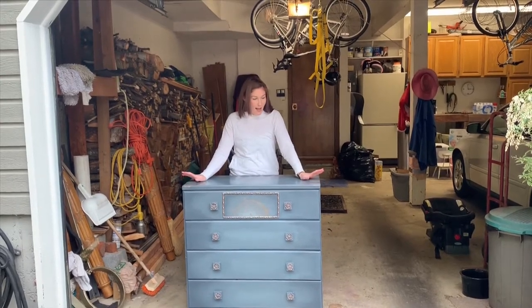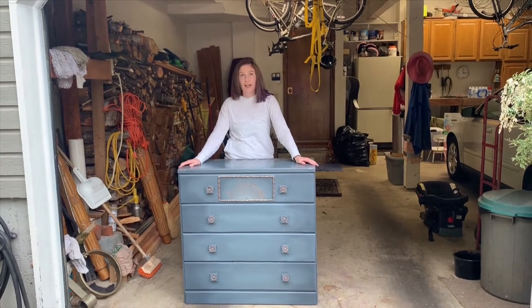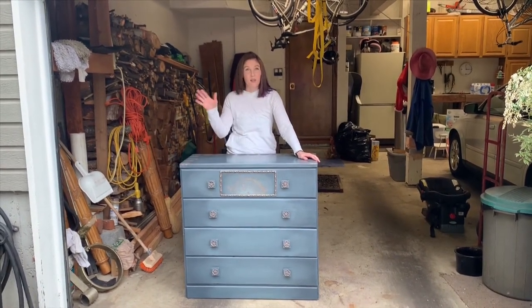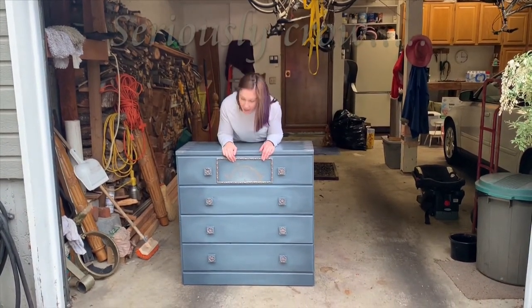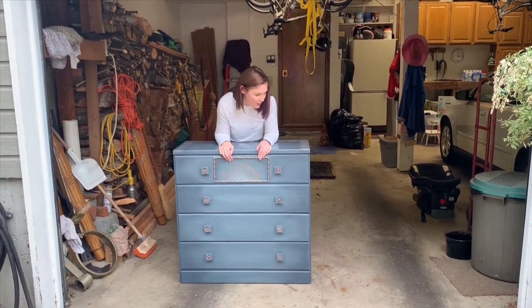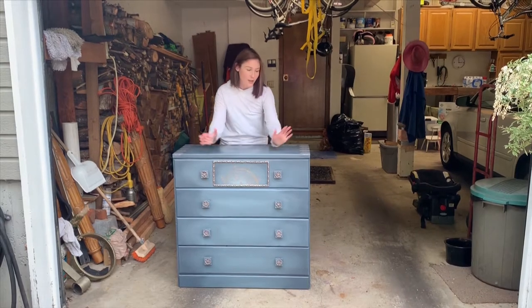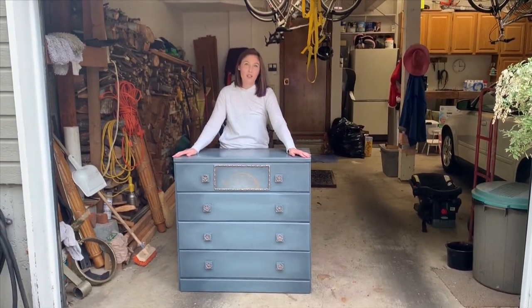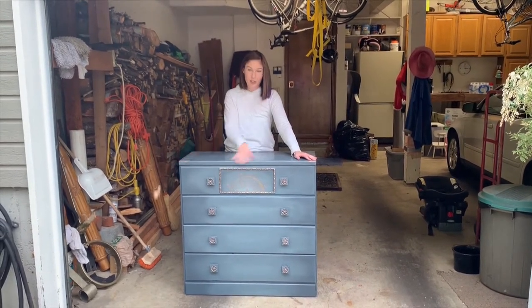Oh hi, so I had to film this intro bit because I have a lady coming to get this right now and I realized that I didn't say anything about it beforehand. So this is a dresser and it's been in my husband's family for a millennia and we are ready to get rid of it because we just did the kids' room. So this was a solid plain dresser with layers and layers of paint on it that I redid in a crazy fashion.